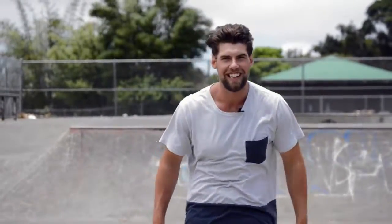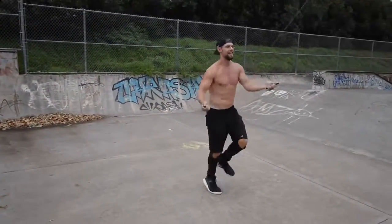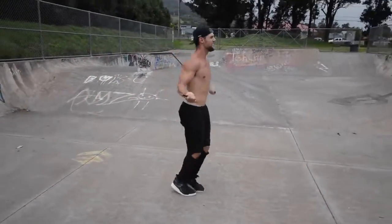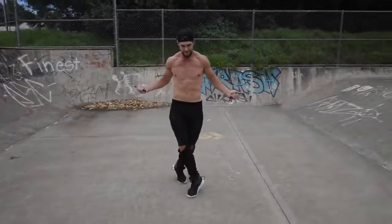As you can see, once you have the basic boxer skip down it opens you up to do a wealth of different tricks. I cannot stress enough how important it is to lay the foundation by learning the boxer skip so you can do a bunch of other cool moves. Dan Whitman from Zendude Fitness — thanks for taking the time today to learn how to jump rope like a boxer. If you have questions, comment below and we'll see you on the next tutorial.